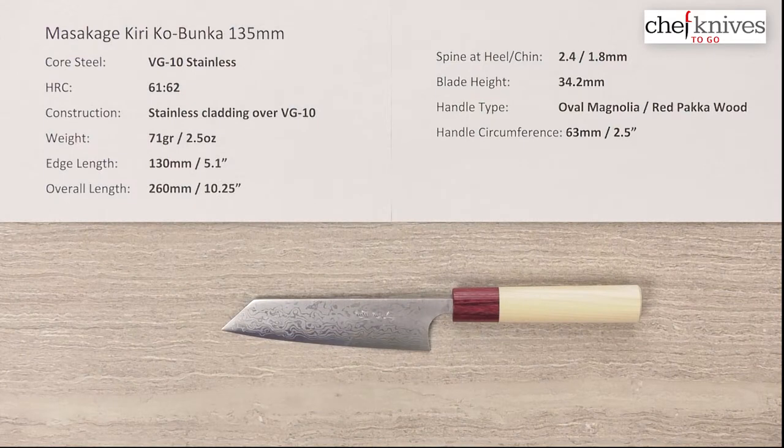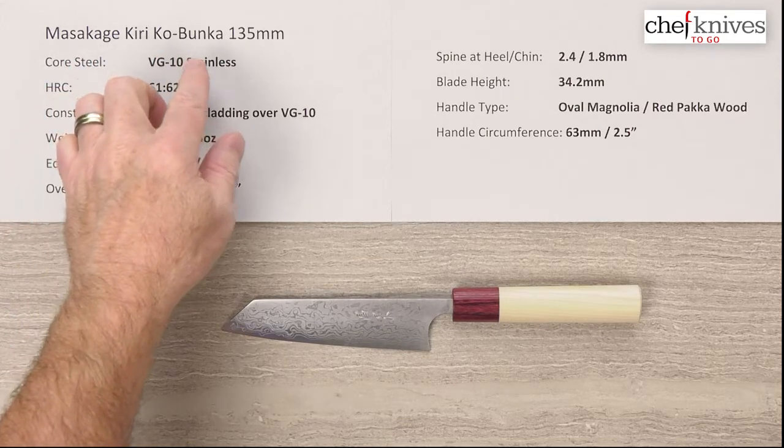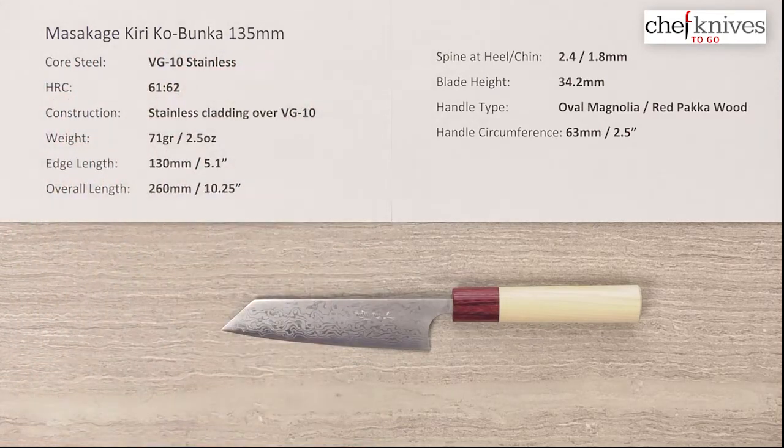Here we are again with another Chef Knives to Go Quick Look product review. I'm Steve Gumash and this is the Masakage Kiriko, or Small Bunka, 135 millimeter knife.